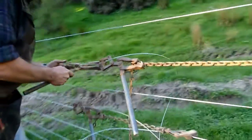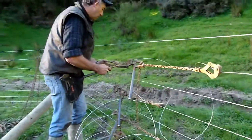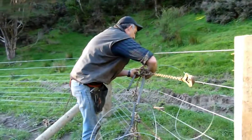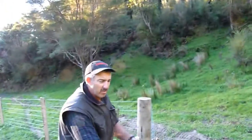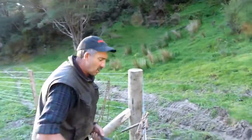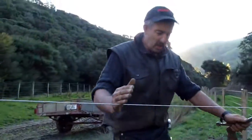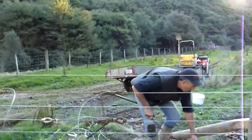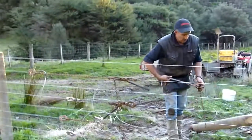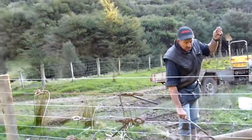Those were the five first wires and the last four in here. I set the strainers so that all the knots fall in a row as good as you can get. The reason for that is when we come to batten this fence, there's going to be a batten here and another one here, so all of those knots are going to fall down in the middle.